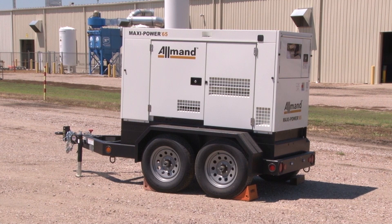Unfortunately, sometimes in the field a generator is operated until it runs out of fuel. With Allman Maxi Power Generators, if this happens to you, getting back up and running is simple.